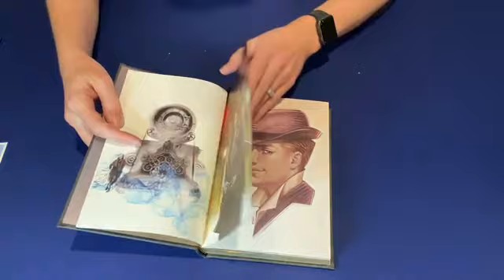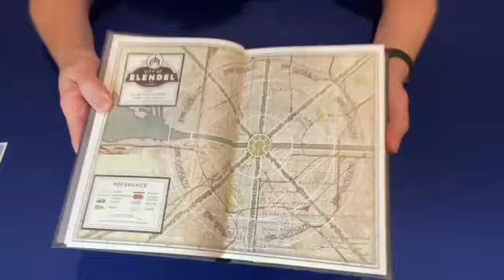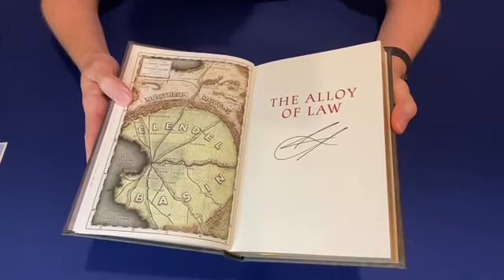They included Wax and Wayne portraits by Maria de Mova — these are new for the leather bound. And here we have a full-color map of the city of Allendale, and then a full-color map of the entire basin.